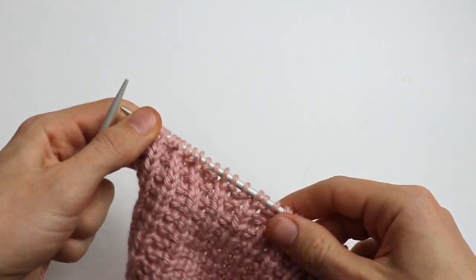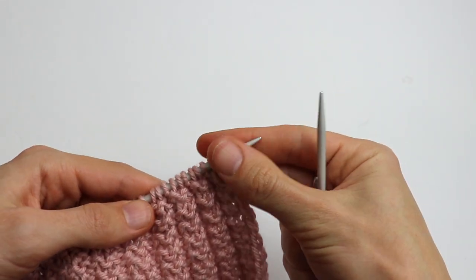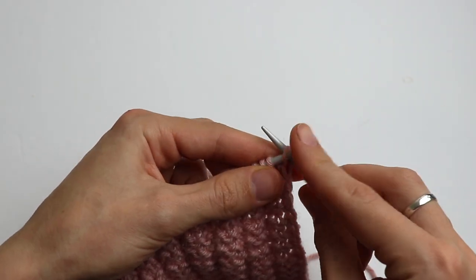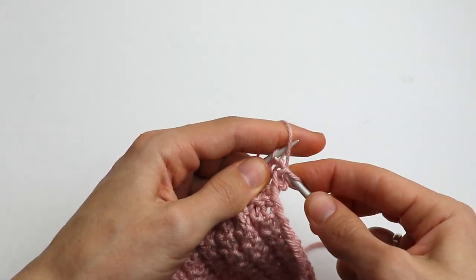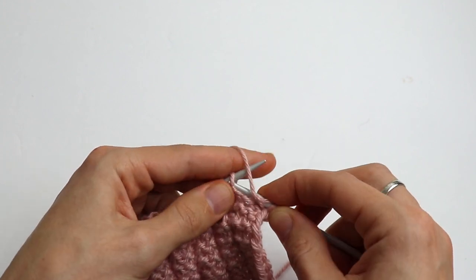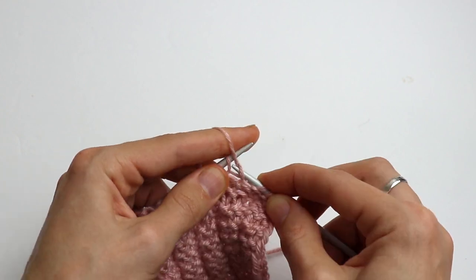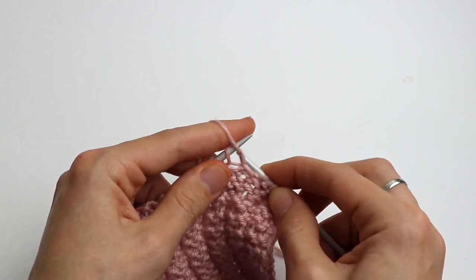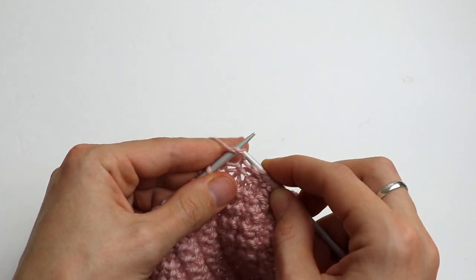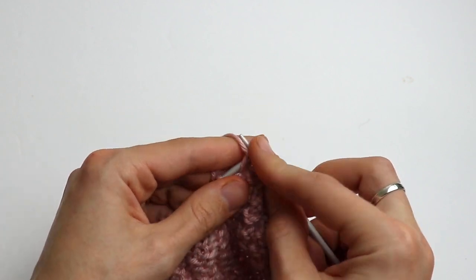Purl the last stitch — those are the 2 extra stitches that you cast on. The second row: just purl all stitches till the end of the row. As you can see I purl some stitches through the back loop — this is just a simple purl stitch, so make them as you usually do.